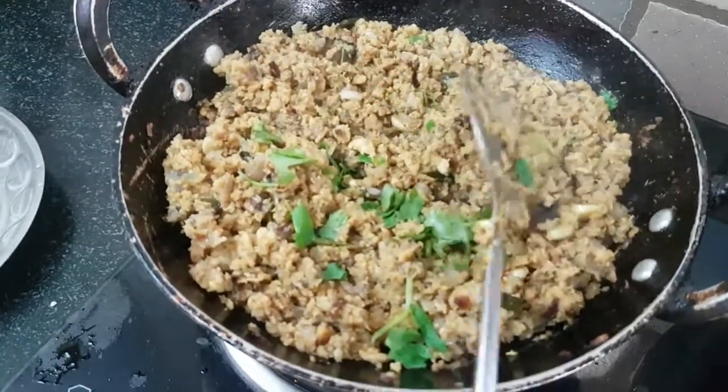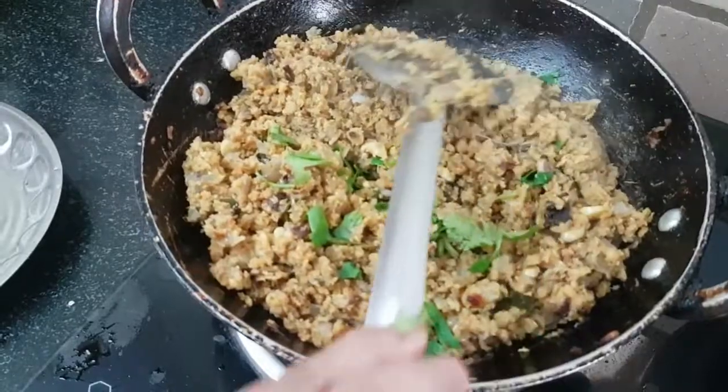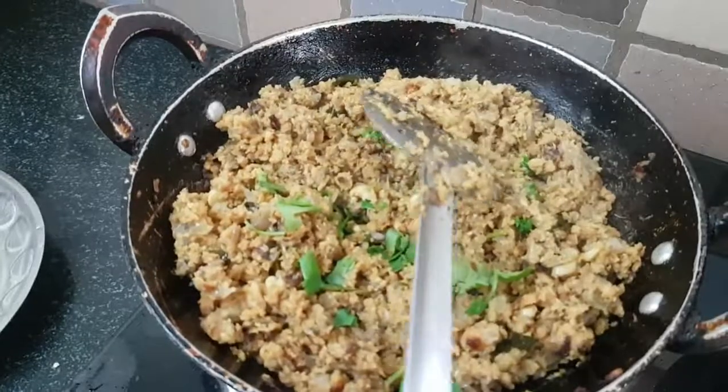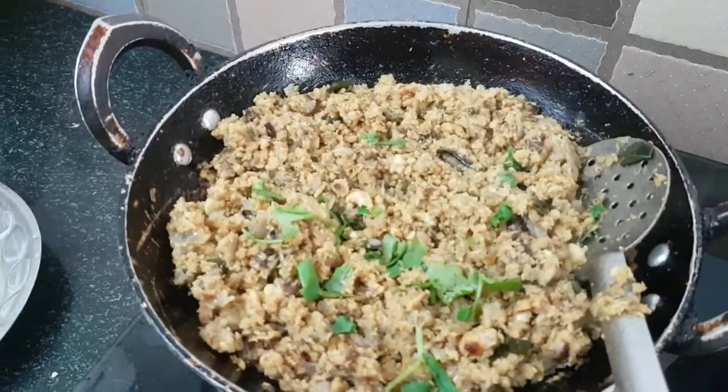We are ready. Thank you so much for watching this channel. We will see a new recipe for this channel. Subscribe and post your comments in the comments box. Thank you so much.